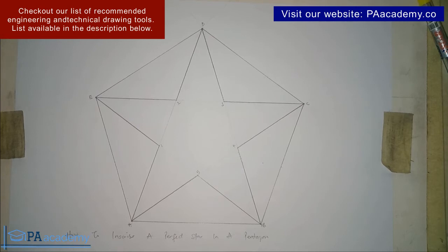So that's how you go ahead to draw a perfect star inscribed in a pentagon. If you found value in this video, please give it a thumbs up and consider subscribing. If you want to know how to draw other pointed stars — six-pointed, seven-pointed and so on — I'll leave links in the description. Check out our playlist on engineering and technical drawing, and leave any questions in the comments below. See you in the next video, thank you.